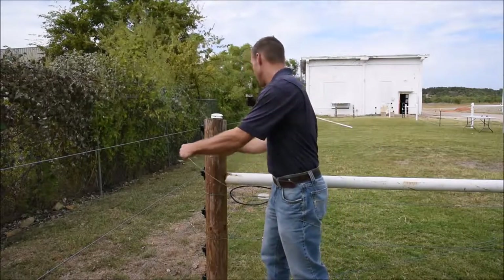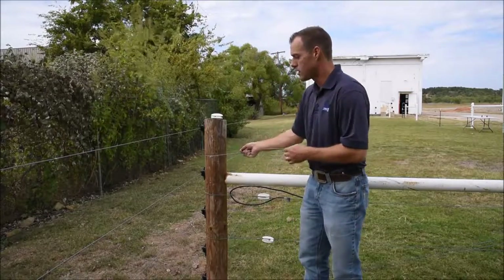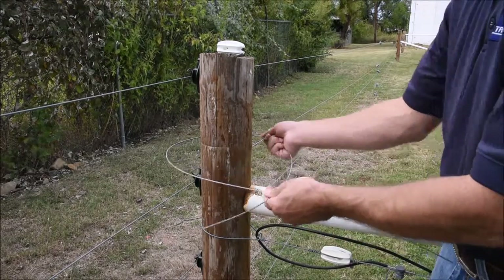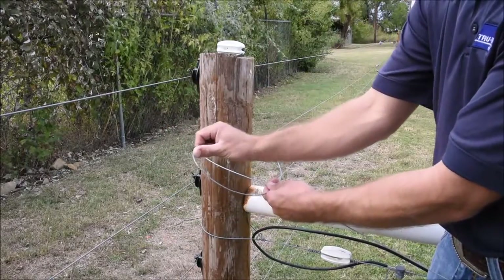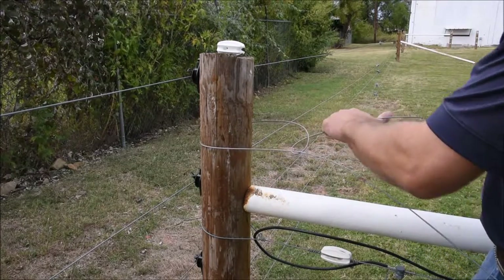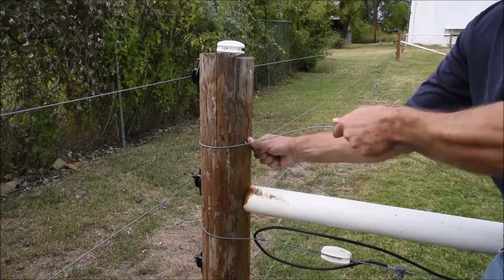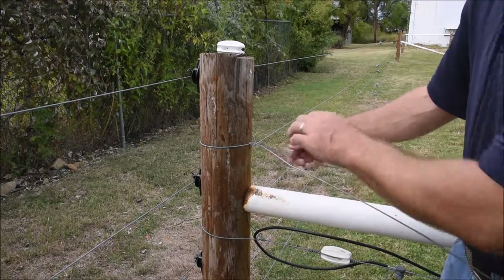We feed the high tensile wire through our staple to set our height. We bring the tail of the wire around the post and underneath itself. We then reach around and tuck the tail back through the opening and tighten that loop. Push the closed loop toward the post and slightly kink the wire so it holds itself in place.